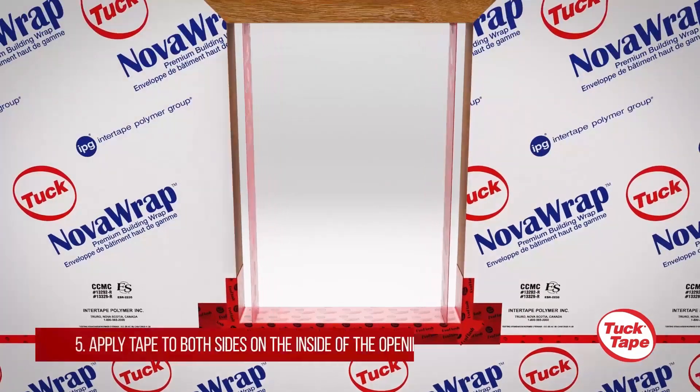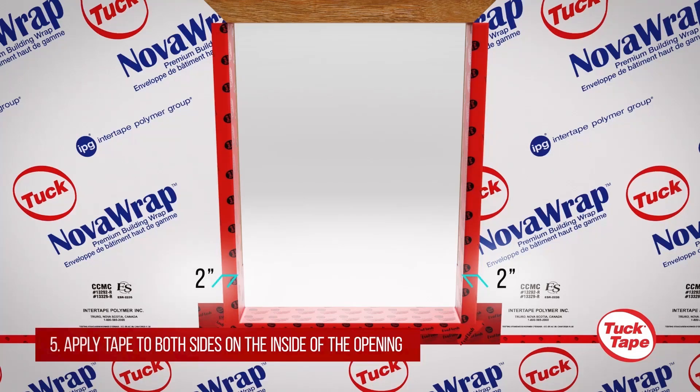Apply vertical strips of EvoFlash onto each side jamb at full height while folding at least 2 inches onto the exterior face of the wall.